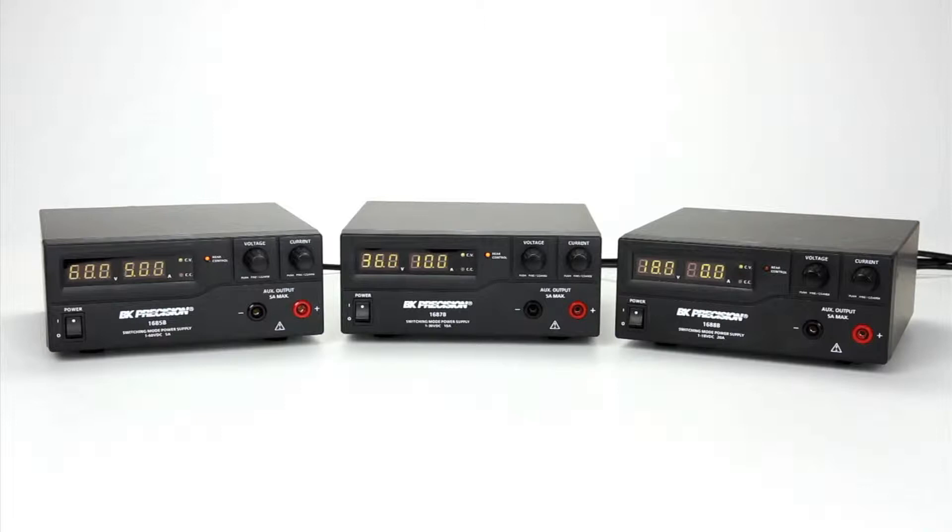Here are B&K Precision models 1685B, 1687B, and 1688B switching bench DC power supplies. These 300 and 360 watt power supplies come in three different configurations of voltage and current.